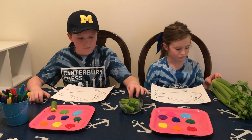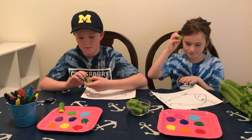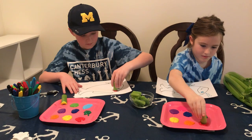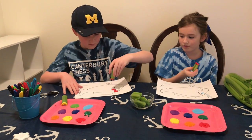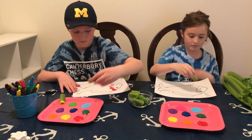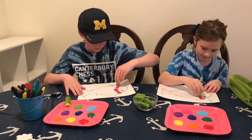The next step is to select a piece of celery that's already been pre-cut and you can dab it in the paint. They have red, orange, yellow, green, blue, and purple. Betsy decided she might want to paint with a lighter blue and a pink on her fish, and Charlie is using light blue and also a lighter green.